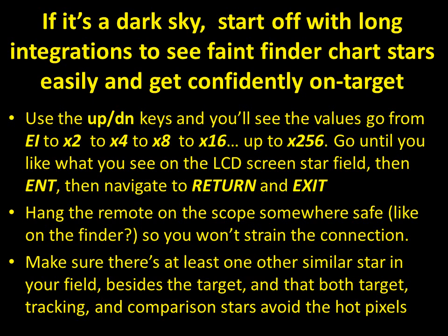Make sure there's at least one other star in the field that is roughly similar in brightness to your target star — ideally a little bit brighter — for good photometry. You may also need a tracking star, which could be the same star as the comparison star. Don't position things so that only your target star is in the field; you need at least one other star for comparison and/or tracking.